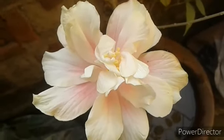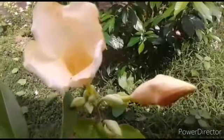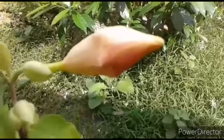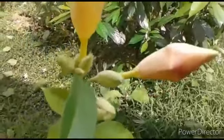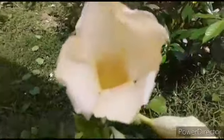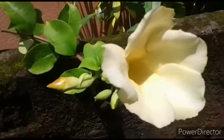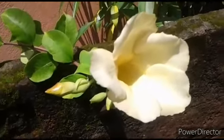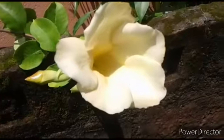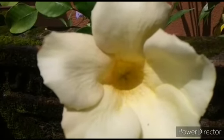Chaliye, aur ek khubsurat white flower aapko dikhaaati hoon. Yeh hai Alamanda — pura white nahi, sandal color ka hai, but bahut hi khubsurat hai. Alamanda is a tropical plant that needs significant warmth and moisture. Adequate sunlight is essential for blooming. Feed with a weak liquid fertilizer throughout the growing season. Alamanda aur bhi colors mein hota hai — yellow, purple. Yeh bahut hi hardy plant hai, zyada kuch care ki zaroorat nahi hoti. Is summer mein aap Alamanda ka koi bhi color apne garden mein zaroor add kijiye — pura summer aur rainy season aapko flowers dikhayega.